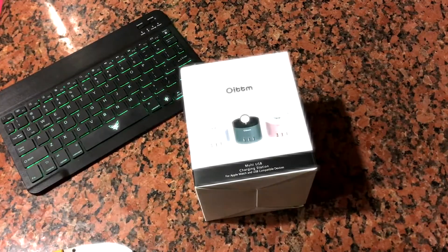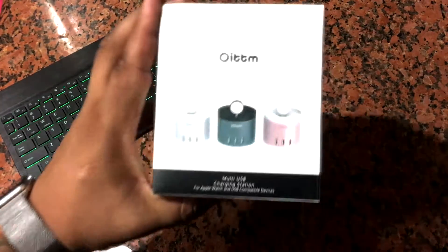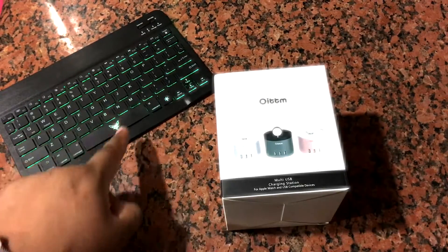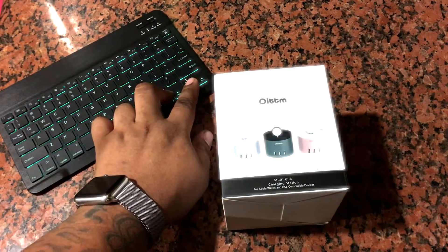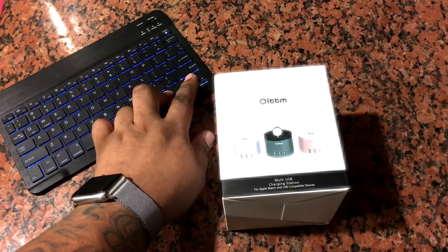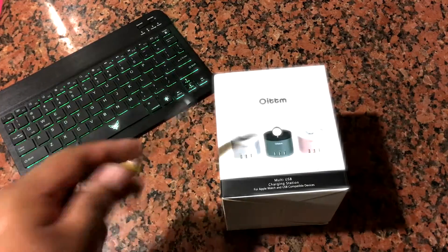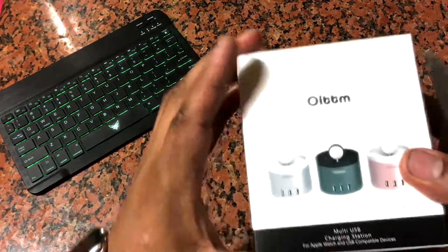Hey guys, what's going on? I'm back with another unboxing. This one's an actual charger with three to four ports on it. But before we get into that, make sure you check out my last unboxing of this $20 keyboard with backlit seven color-changing — anyways, let's get back to it. This is a little hub.